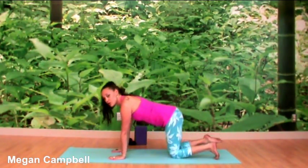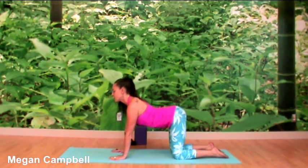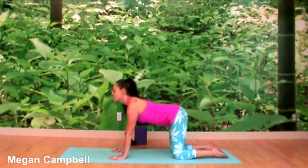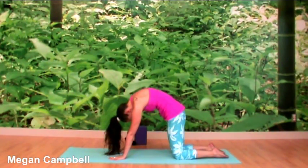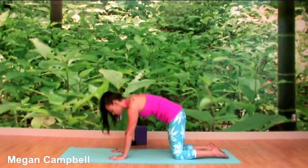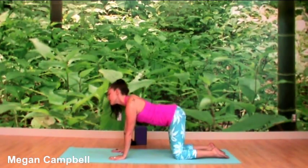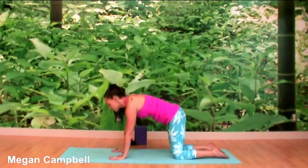We're going to get started on all fours, coming onto your hands and knees so your wrists are underneath your shoulders and your knees are underneath your hips. Inhale to lift your tail, chest, and gaze gently — into cow pose, rolling the shoulders back. Exhale to tuck the tail, chin to chest, drawing your navel in towards the spine into cat pose, pressing down into your hands. Inhale to open the front line, exhale to open the back line.